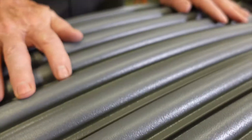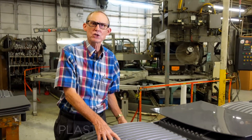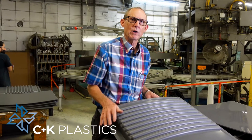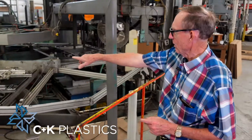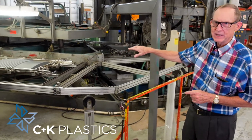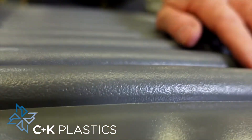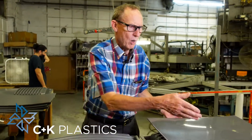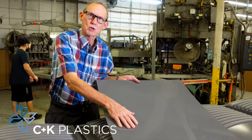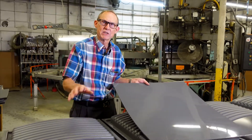Any texture that you could use on an injection mold, you could have on this pressure form part. This is the front of a medical ice machine — it was made out of metal and we converted to plastic because of weight and cost. Look at all this detail on this part; this is all formed in on the tool side of the part. We started with this smooth sheet, and this is what it created because of a textured tool.